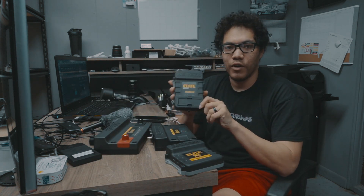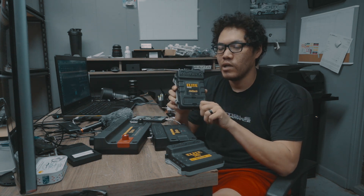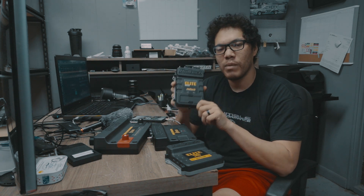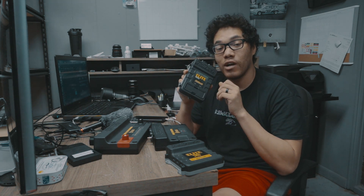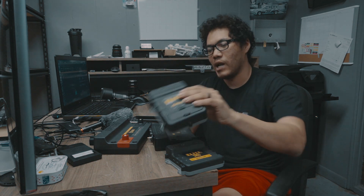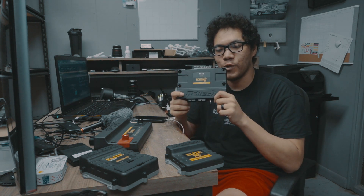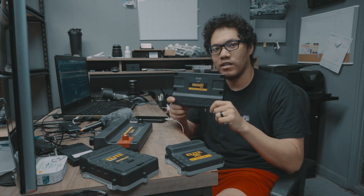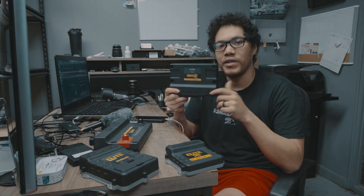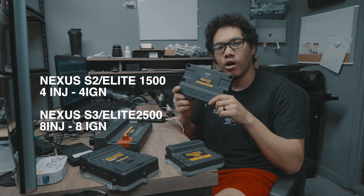When you jump up to the Elite 1500 and 2500, this is the next step over the 750 and 550. Nowadays, if you're looking to buy a new Haltech ECU, I would not be buying the 1500 or 2500 — not because they're not good or can't do what you want, but because of this: the Nexus S2. The S2 is the new version of the Elite 1500 and 2500. The S2 is equivalent to the 1500, and the S3 is equivalent to the 2500. The 1500 and S2 are four injection, four ignition outputs, whereas the 2500 and S3 are eight and eight.